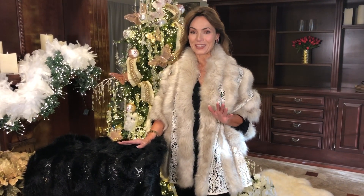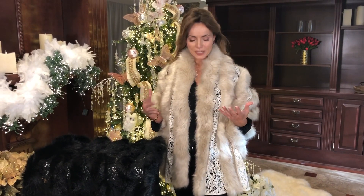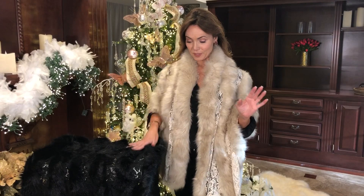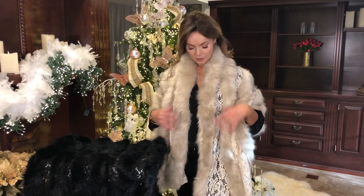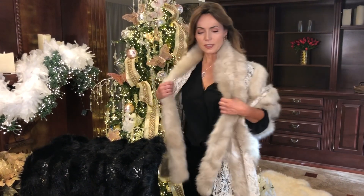This is super fun and amazing and I love it. It's this fabulous wrap — strips of faux fur that look amazingly real with lace. We have it in the black and we have it in this gorgeous ivory, and you can just throw it over your shoulders like this.